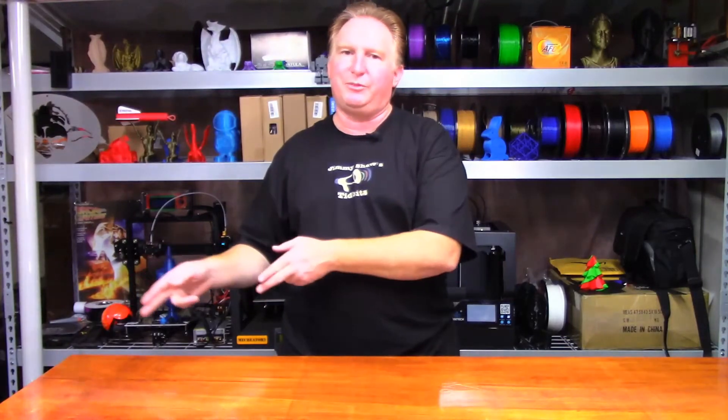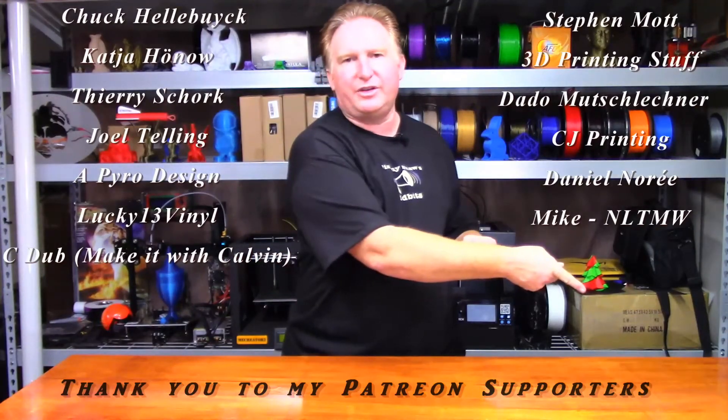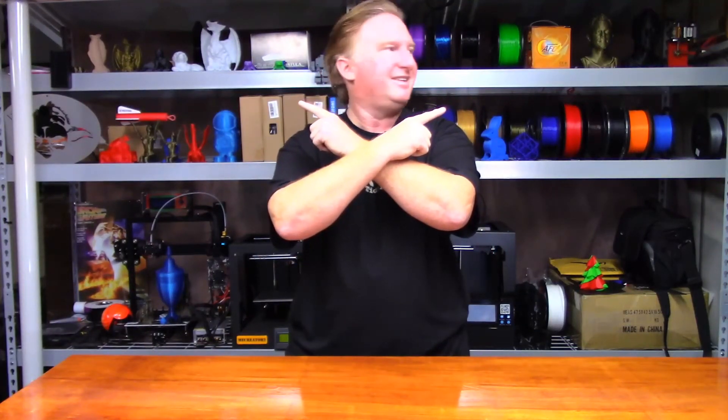Anyway guys, thank you so much for watching and I'll catch you in the next one. Please check out my website jimmyshawstidbits.com where you can purchase merchandise from my TeePublic store, or visit the Amazon affiliate link. Every little bit helps the channel. If you liked this video please give it a thumbs up, subscribe by clicking the link, check out my Patreon page, and have a look at my other videos. Have a great day and take care, bye!